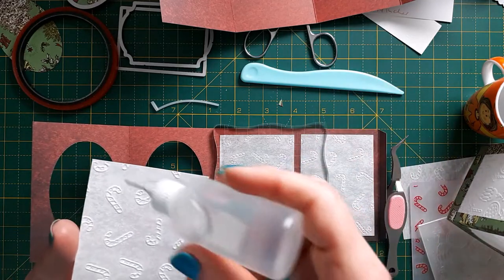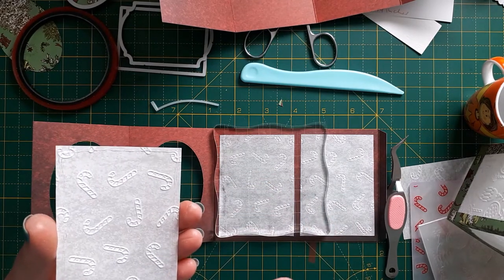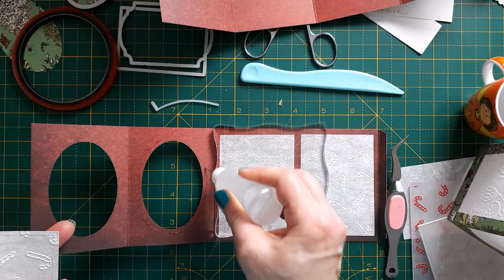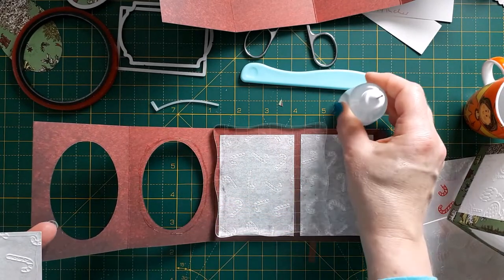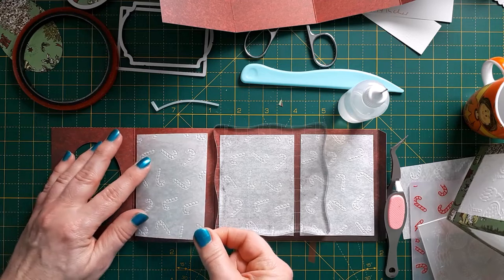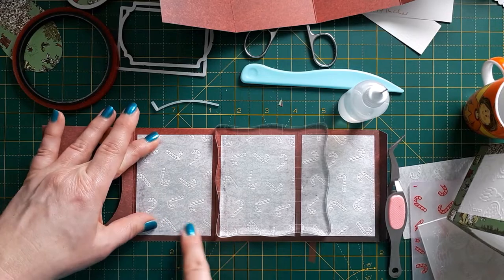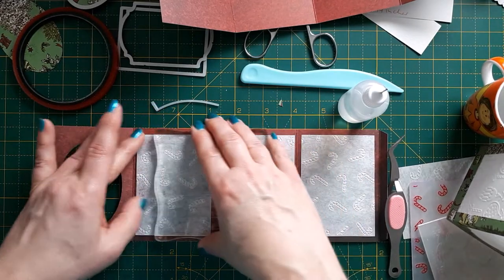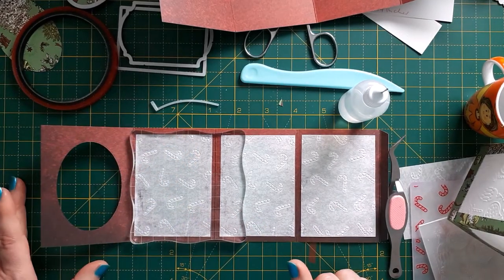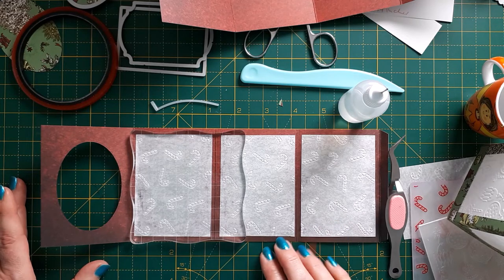The other tip: if you have an oval frame, the best way to adhere the vellum is to put glue around the edges of the frame and also along the round inner border, to make sure the panel is adhered on the frame and all the way around. Then use an acrylic block to press it down and keep it there until it's properly dried. I hope these little tips make your crafting life easier!